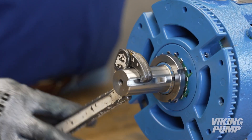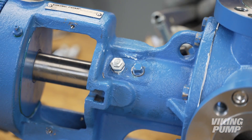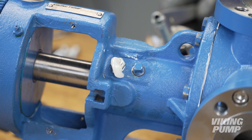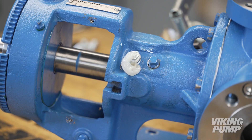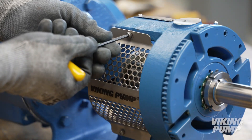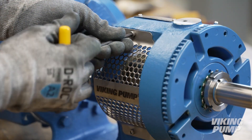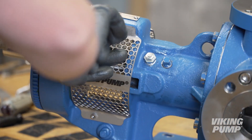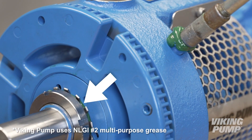Turn the shaft to ensure the pump turns freely. Next, grease the bracket with application-appropriate grease. Rotate the shaft while greasing and continue to fill until grease is released through the pressure relief fitting. Reinstall the window guards, ensuring that the retaining washer is placed between the guard and bracket faces. Finally, grease the bearing housing until grease begins to appear around the lock washer.